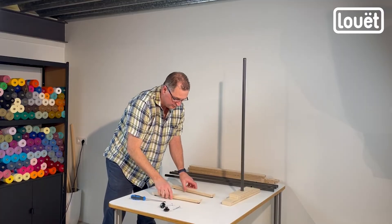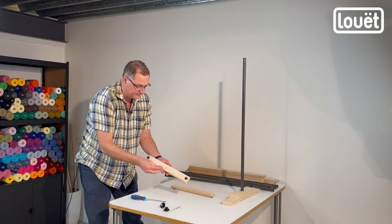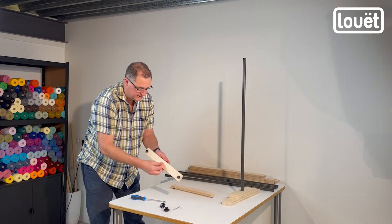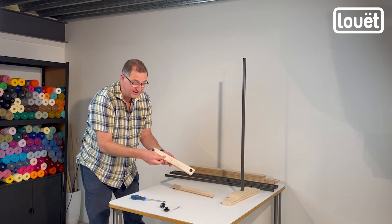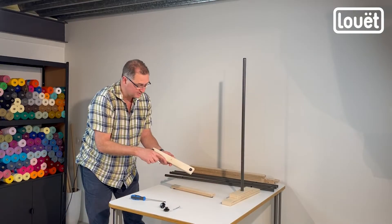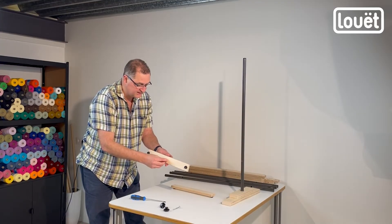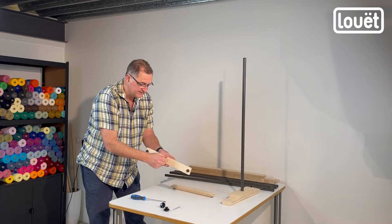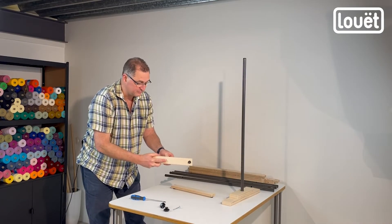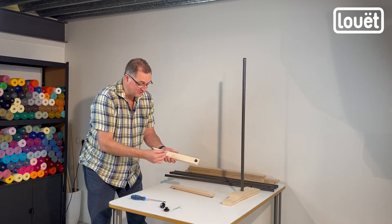Now we're going to clip them over. First, take the M6 50mm carriage bolt and slip it inside from this side using a rubber mallet. I'm cheating a little bit in that I've disassembled this particular warping mill, so the square point of the carriage bolt is already pounded in. What you will do is put the bolt in place, take a hammer or rubber mallet, and hit it so that the square part of the bolt goes into the wood — that's what prevents it from turning.